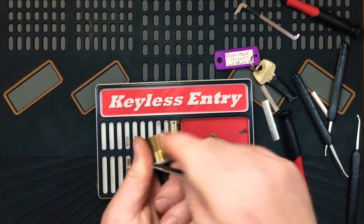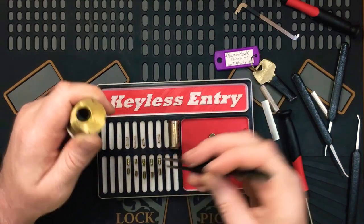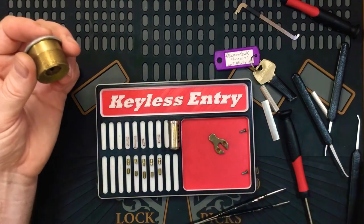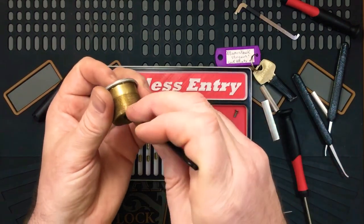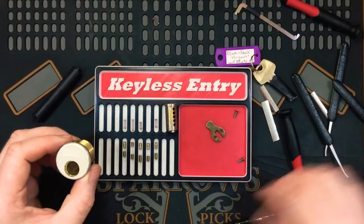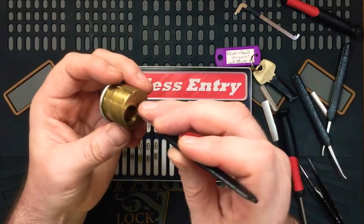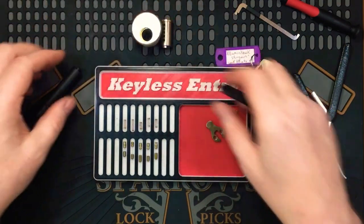Interesting. Another little spring and number four - very, very nice. Serrated spool things, I'm not sure what to call them. Spring four got caught up on something there, very very tight. No chamber mods - they're all clean, and so is the plug. No mods to the cylinder - it's all in the pins.